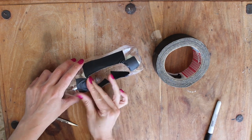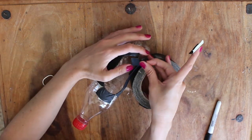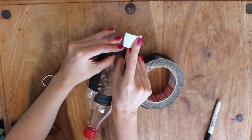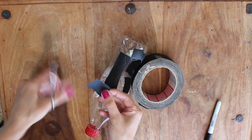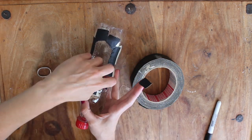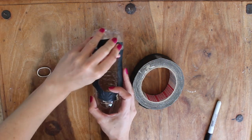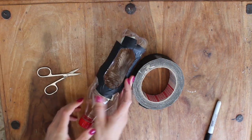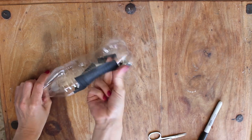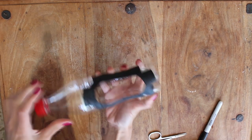Then go all the way around the edge with your fingers, squeezing down the tape and making sure it is really well stuck down — that the edge is all nice and covered with no sharp bits poking out. And that's it, you're done! I like to keep the lid from the bottle so that if I use it, I have something to pop over the end so it's not gonna drip any remains that are left in there.